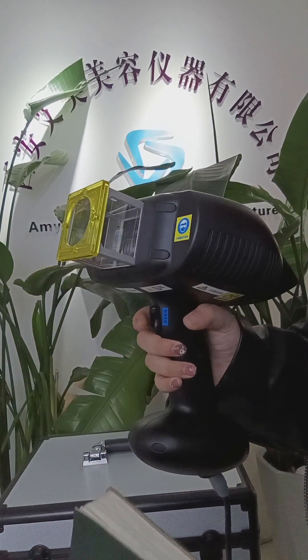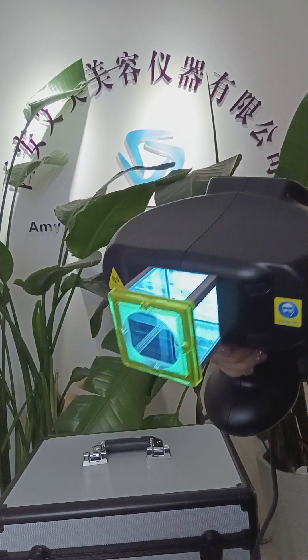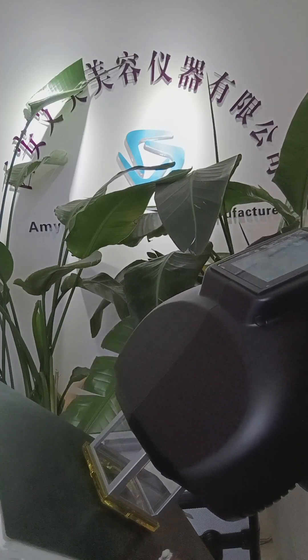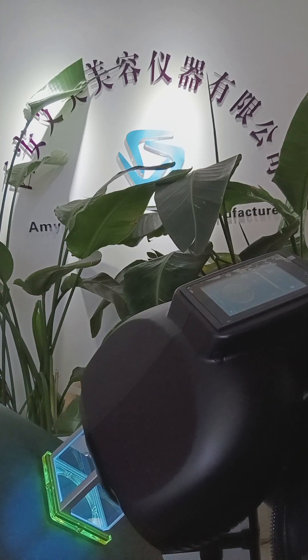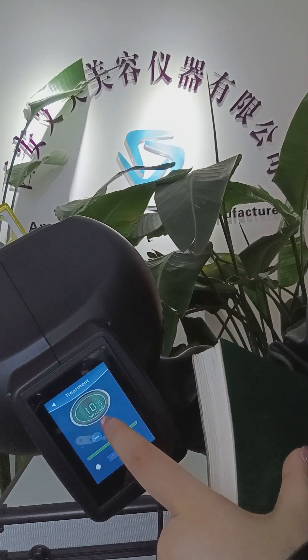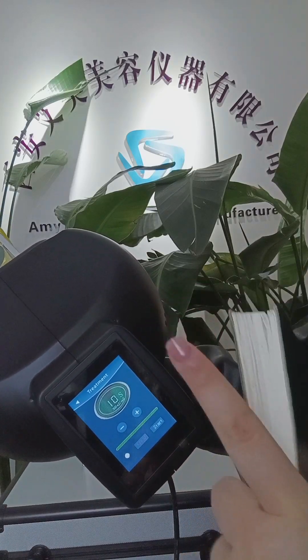You need to set this button and continue. You can see the light. Put this area on the body part and wait until the timer counts down to zero — one treatment is over.